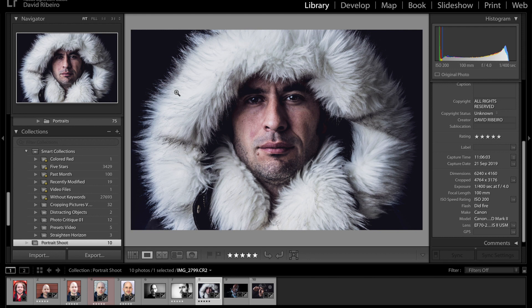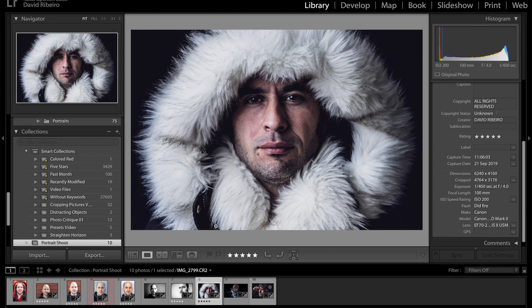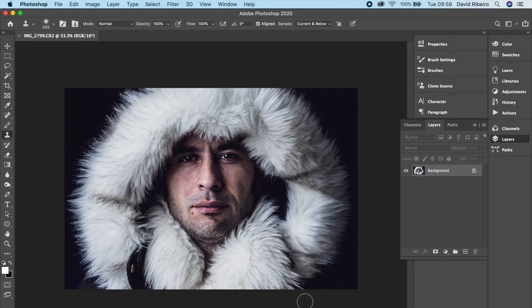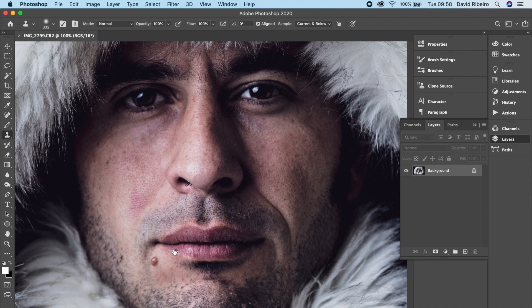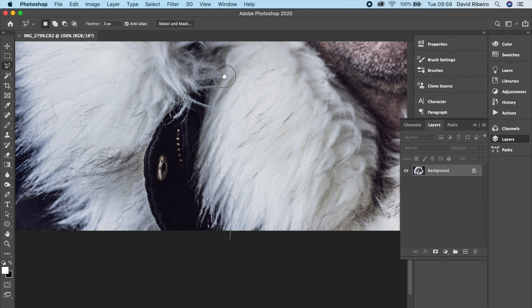This was taken with the 70-200mm at f4, 100 millimeters, ISO 200. You can see the lighting being reflected in the eyes. I could edit out the modern jacket - if you have just the hood part it could be anything, but the jacket is distracting. I can remove that quite easily in Photoshop with Content Aware Fill. Let's just do that right now in Photoshop.